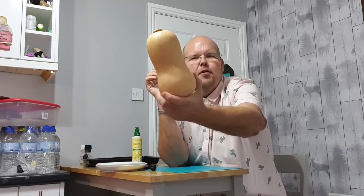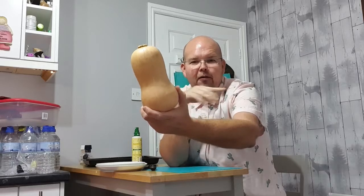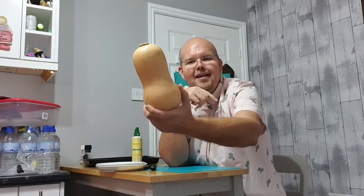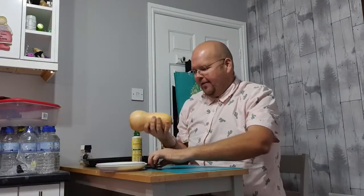This is a butternut squash and as you know this is a zero point food — zero hero. So we're going to make chips out of this and this is exactly how to do it.